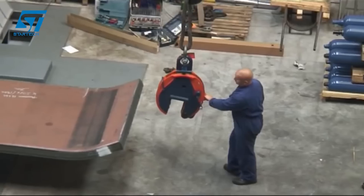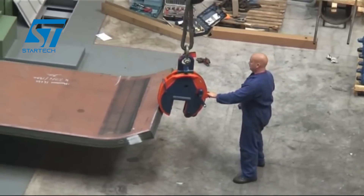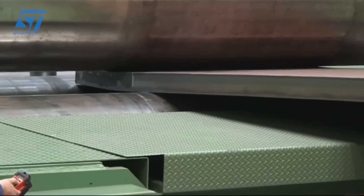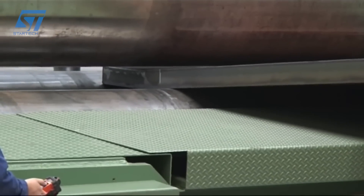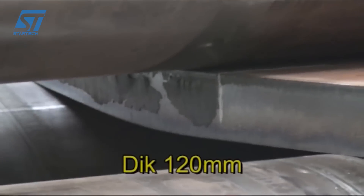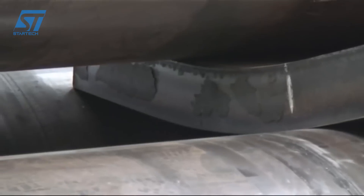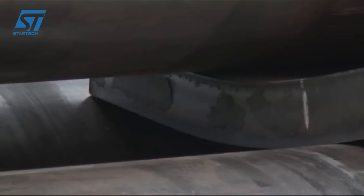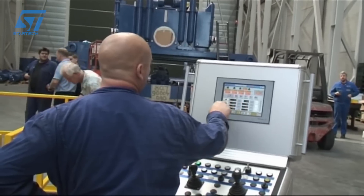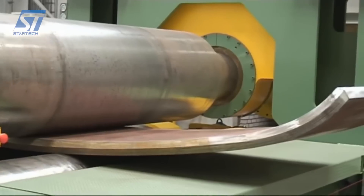Bremen Machinery recently acquired the Heisler VRMNEO4 Roll Plate Bending Machine, which is known for its advanced technology and efficiency. This new machine uses an intelligent B-intronic control system, which allows for optimal work preparation and simulation of individual steps or the entire bending process. The integrated hydraulic system uses demand-based pump control and flow sharing technology to optimize energy use.